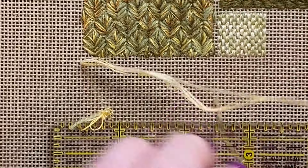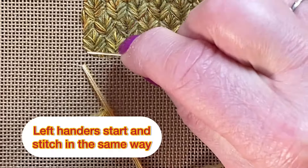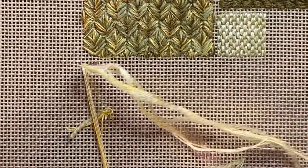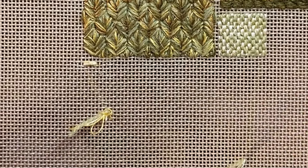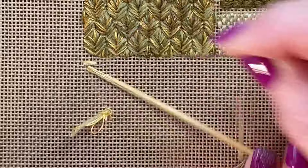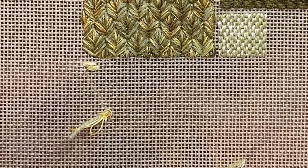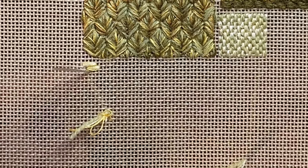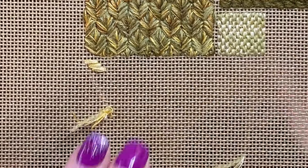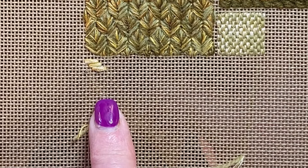The first few stitches are going to go over four threads. I'm starting in the top left hand corner here — I've just realized I haven't filled that little corner in but I can do that later. So I'm going to go over four threads and then you go down one, across one hole, and then again over four threads. This stitch is often done vertically but I like it horizontally — I think it's good for water.